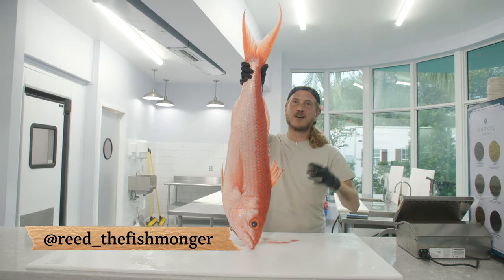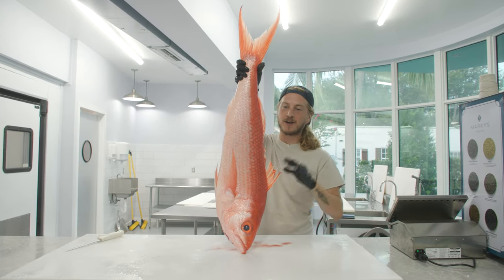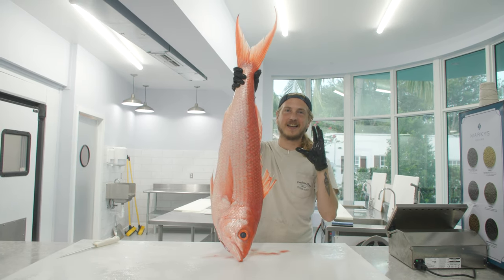What's up y'all? I'm Reid the Fishmonger and today we're gonna fillet up a gorgeous Queen Snapper. My friend just caught this yesterday. Super excited to get it cleaned up for y'all.